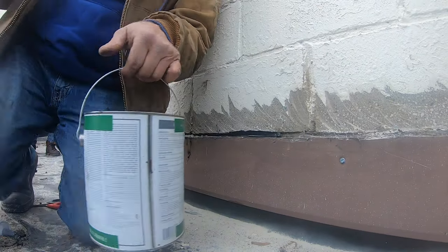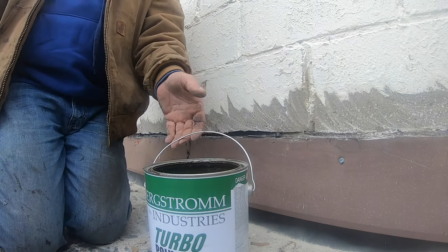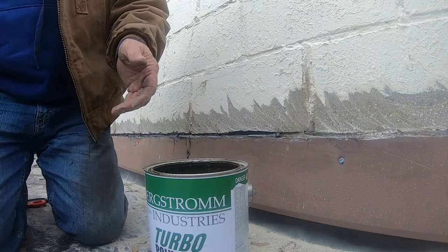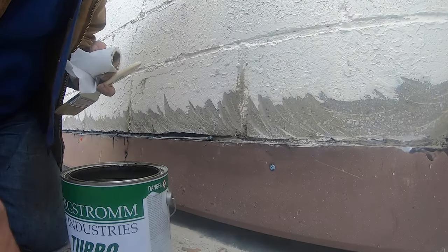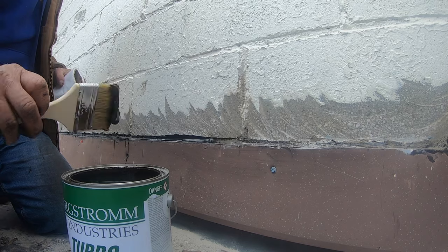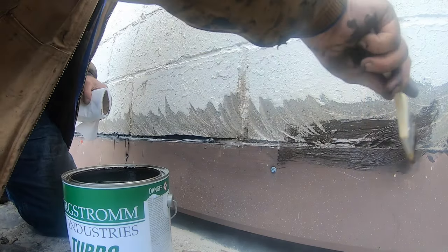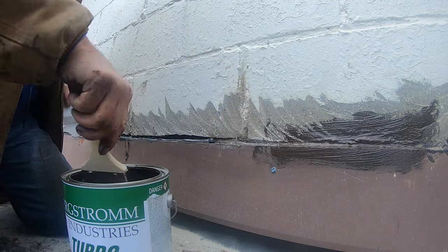My next step is I use this polyurethane-based product and I take a brush and paint it on. This cures and gives me double protection on this wall as a transition.